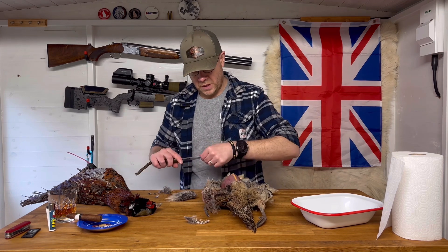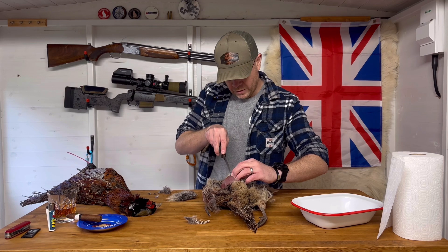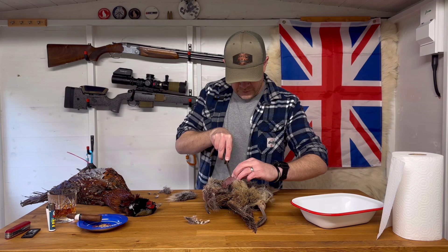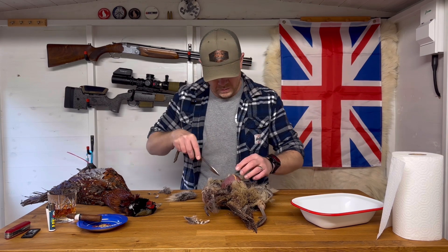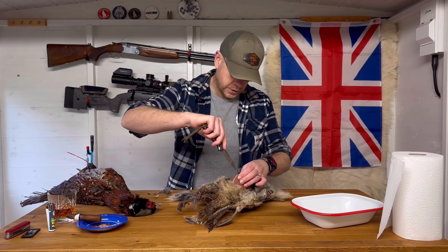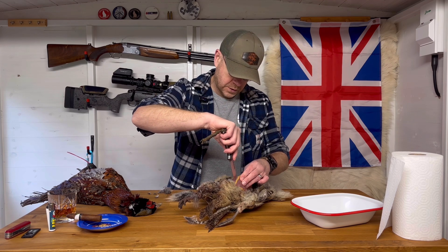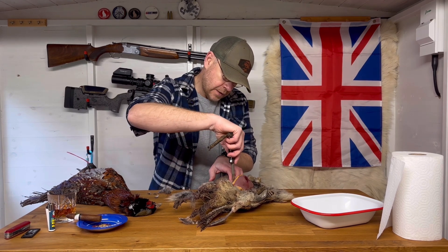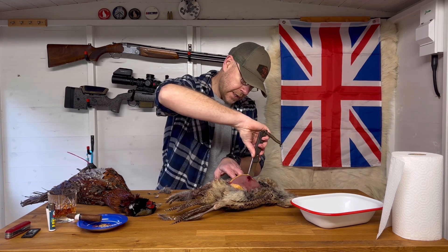Just make sure that you always have a nice sharp knife for this. Locate the breastbone — you just want to be easing the knife through the meat all the way down. Making sure that we're going across the wishbone, and then the same across the other side. You can see there that the breast just starts to come away really nice and easy.